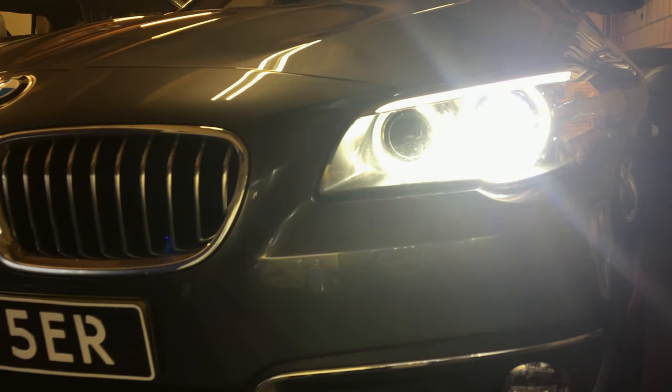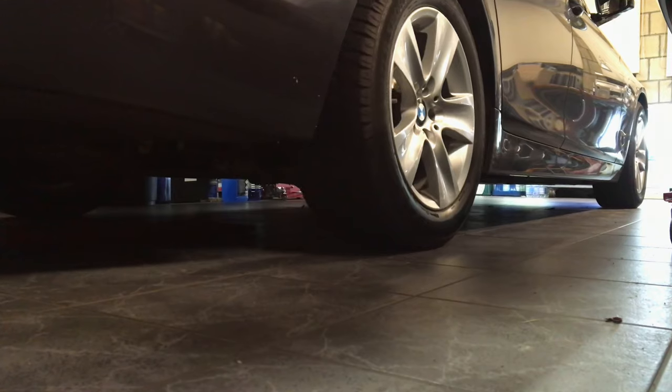Hi guys, thank you for watching this video on how to change differential oil on a BMW 5 Series. We will go through the process step by step.